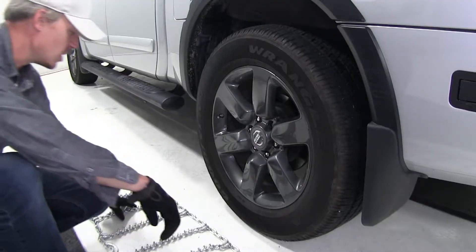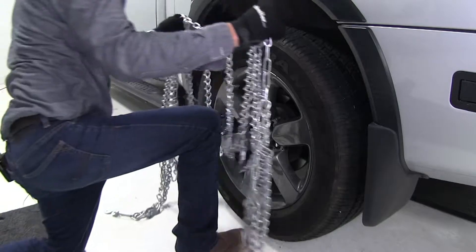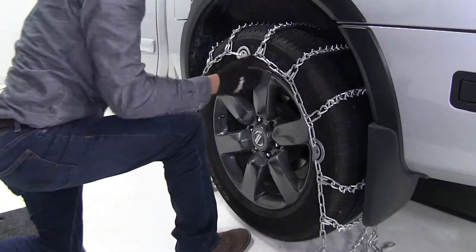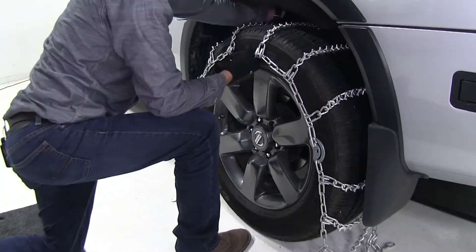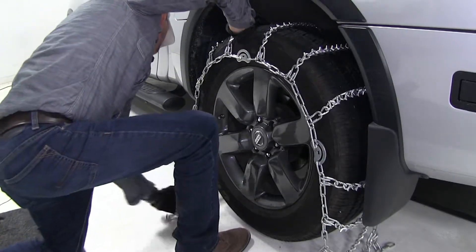Now let's go ahead and drape the chain over our tire. It's a good idea to make sure that it's even on both sides. What you can do is take your hand, feel around to the back, and make sure it's about the same. And then we can finish draping it around our tire.